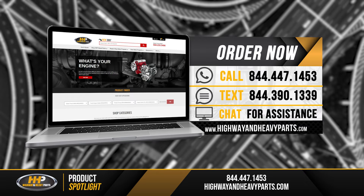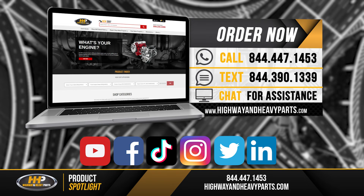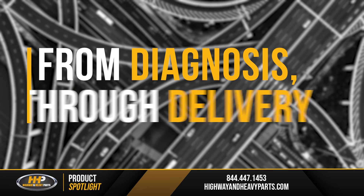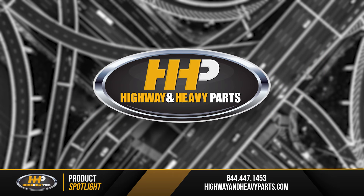Give us a shout at 844-447-1453, or check us out on the web at highwayandheavyparts.com, where you can go to our online quoting tool and submit a quote. We'd be glad to get back with you. We'll help you out with the crankshaft — from diagnosis through delivery, we're Highway and Heavy Parts.